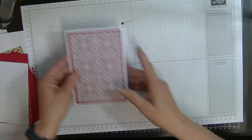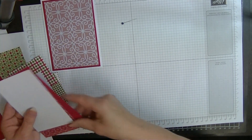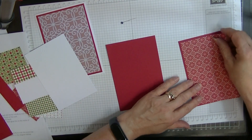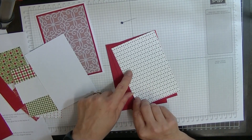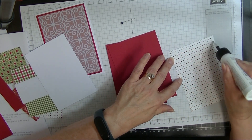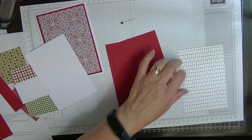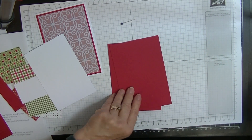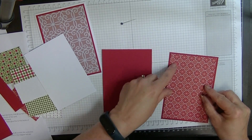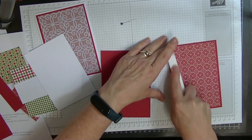While that one's drying, we will crack on with the ones for the insert. For my insert, we're going to glue our designer series paper to one of them. I think I like the red with the red — it's very Christmassy and this paper is called Heartwarming or something like that. It is in the mini catalogue, the 2021 mini catalogue — the August to December one.